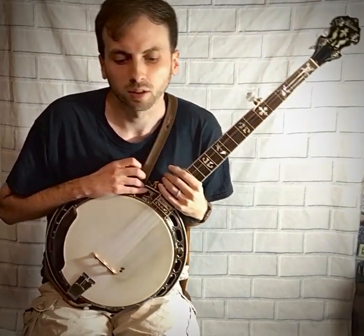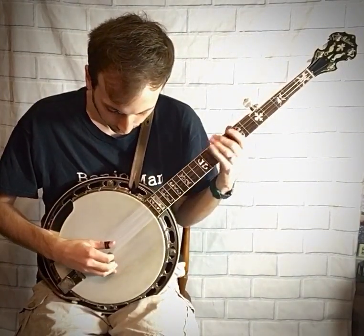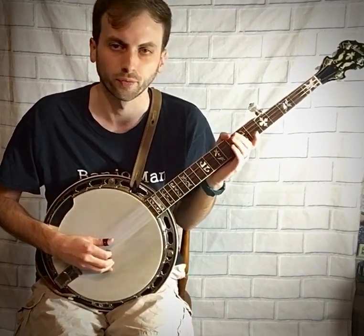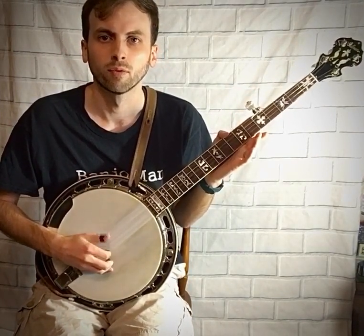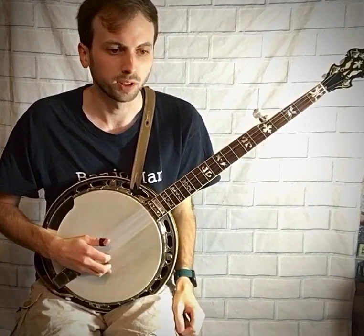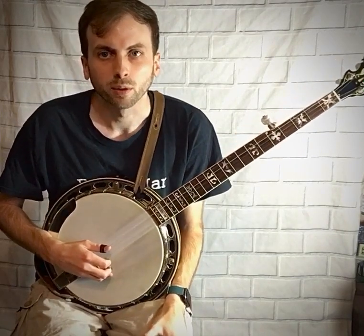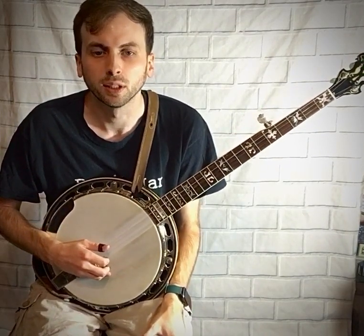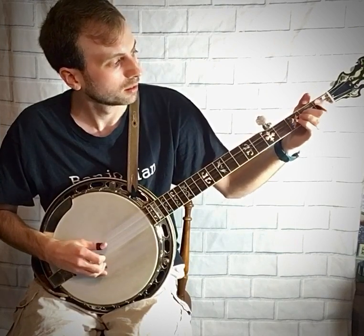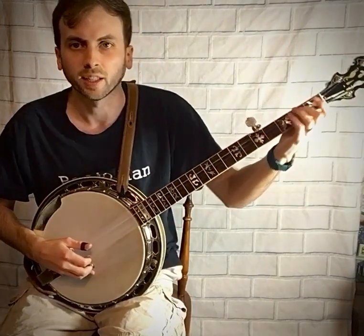The next roll that I think is important for every beginner is the three-two-five-one roll. That involves the third string, the second string, the fifth string, and the first string. This roll is used in many songs — I can think of specifically 'I'll Fly Away' and 'Cripple Creek,' a couple of beginner banjo songs. It's usually used with a slide, so you're still using the three-two-five-one roll but adding a slide on the left hand — but we'll get to that later.